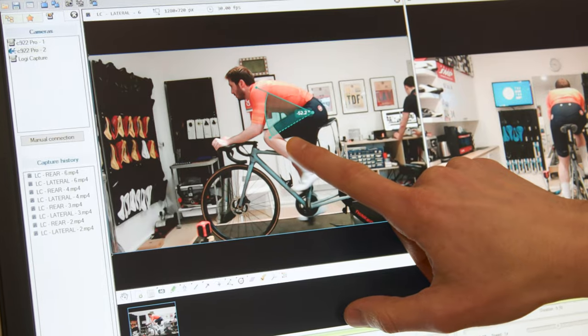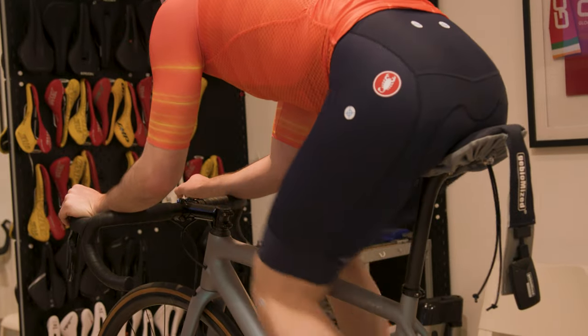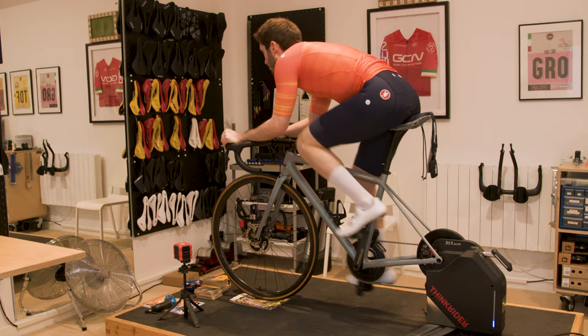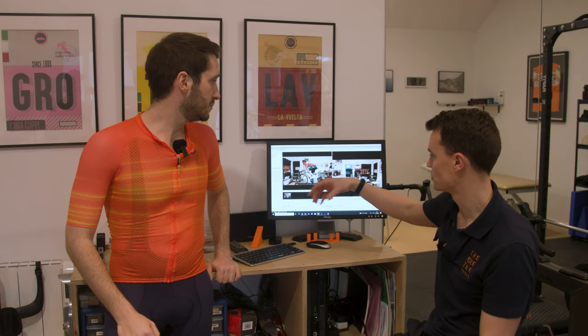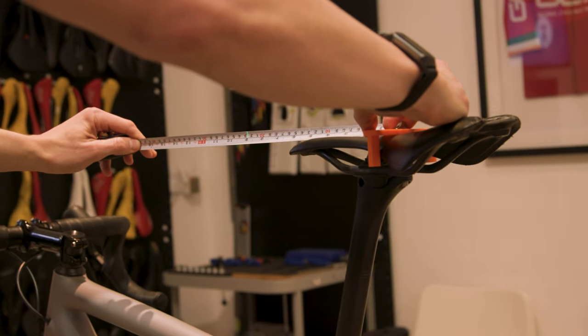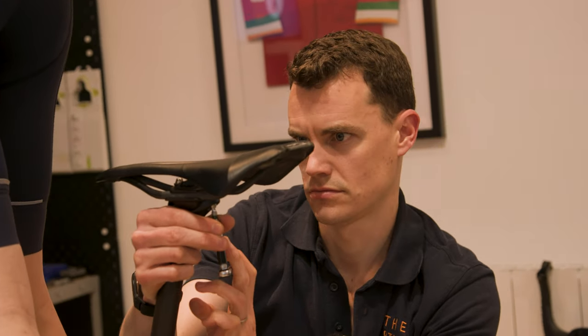The thing we majorly look out for is that hip clearance at the top of the pedal stroke. We can see here we're at 52 degrees, which is a little bit on the low side. The other thing is that Liam, you're moving slightly forward on the seat in a bid to try and open your hip up. So we could argue that you're actually losing stability and glute activation, moving quite far forward in the seat.